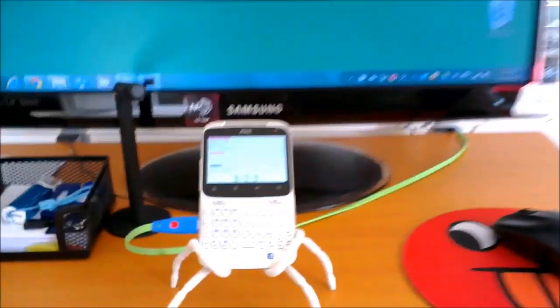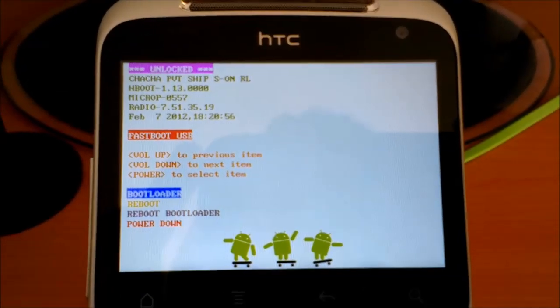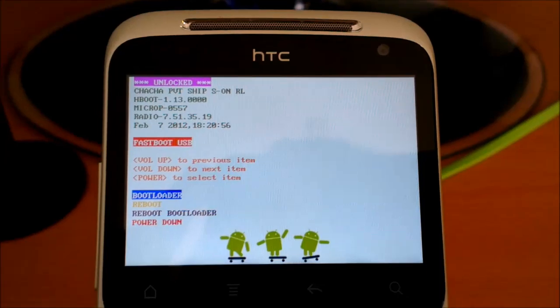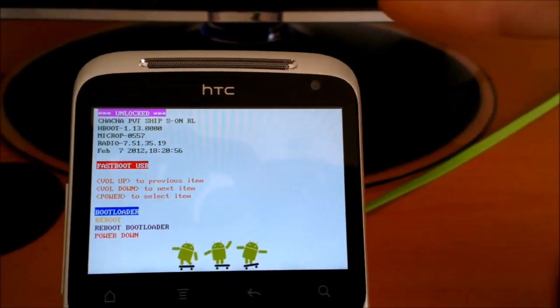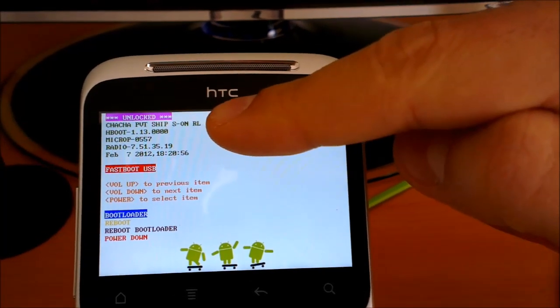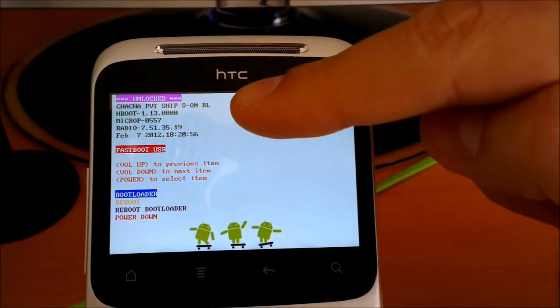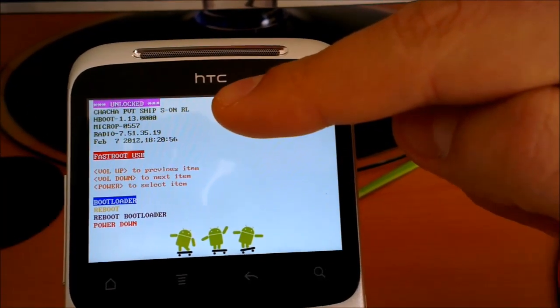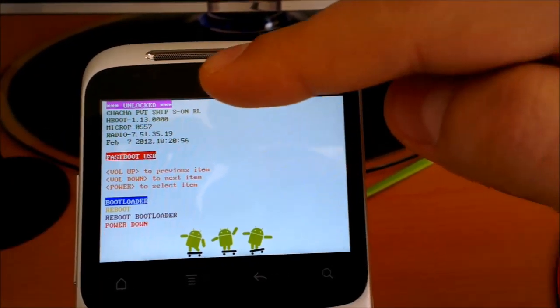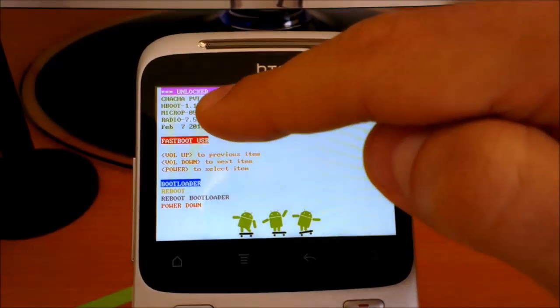You can see it's flashing — and here it is, we are now in the bootloader. You can see my bootloader is unlocked. If your bootloader is not unlocked, make sure you go to htcdev.com and unlock your bootloader. You should have something like this: Unlocked.